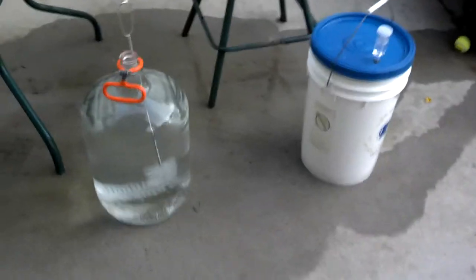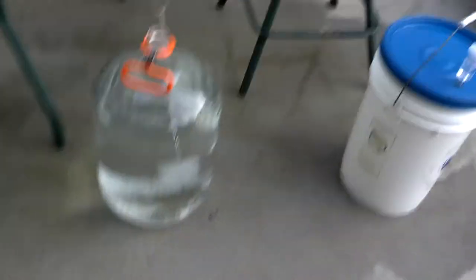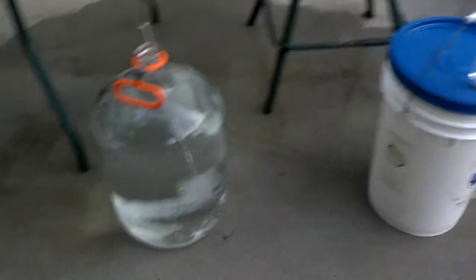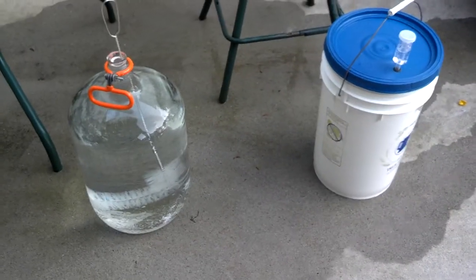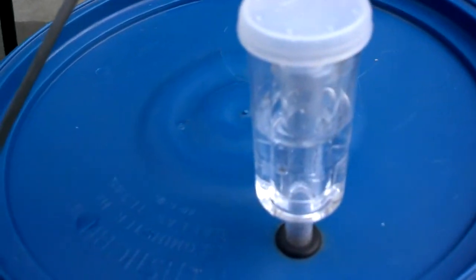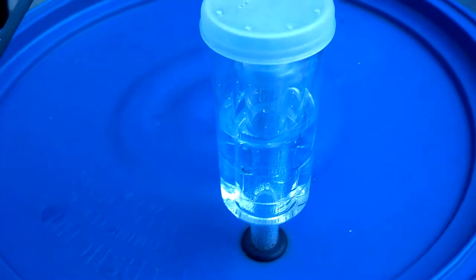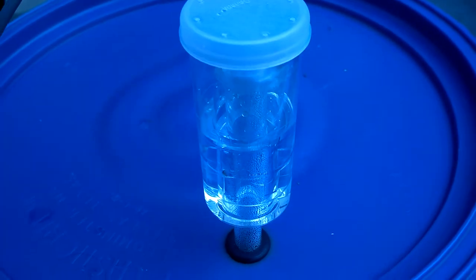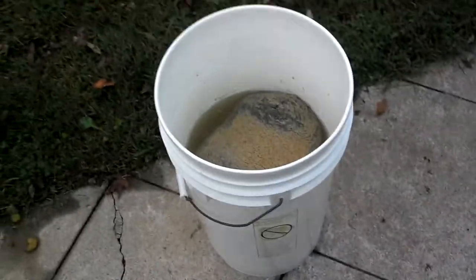It's October 22nd — one week since I put the yeast in the batch. I've got two tablespoons of PBW in my carboy getting it cleaned up, and in a little bit we're going to pull the lid off and siphon it over to that jug, let it rack a few days and see how it looks. It's almost stopped fermenting — before I moved the bucket it was about every 15 seconds between bubbles, so it's really slowed down.